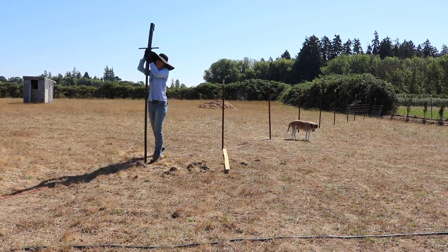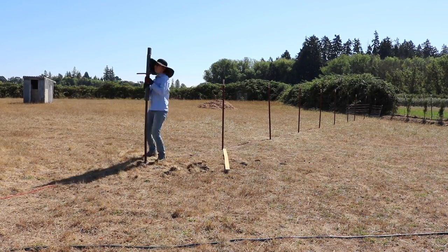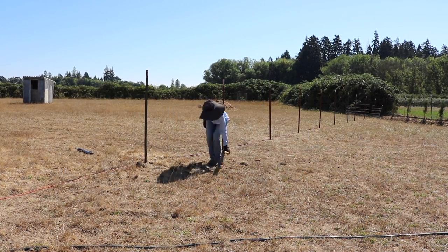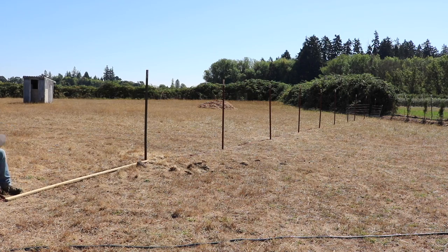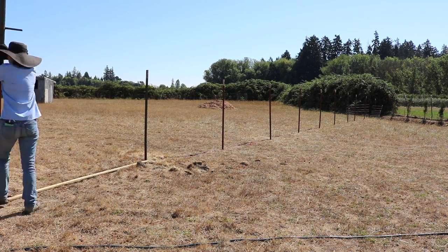You may notice I'm taking more breaks during this fence post pounding than any other, and that is because I am tired — my arms are sore, my back is sore, my shoulders are sore, even my legs are sore. It really was a full body effort to get these into the ground, so by the end I was taking a lot more breaks and just taking a few more breathers to catch my breath and save my energy.